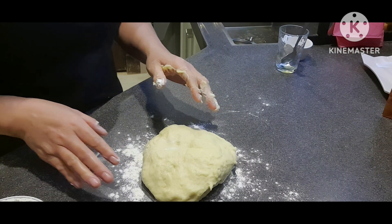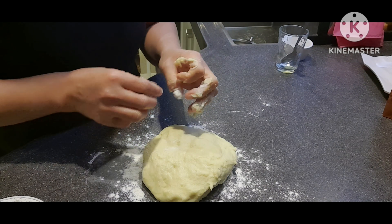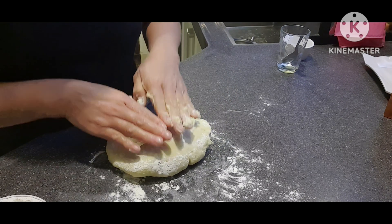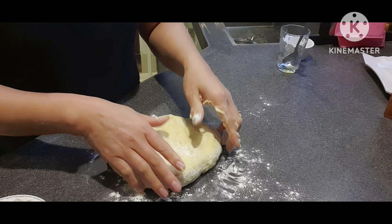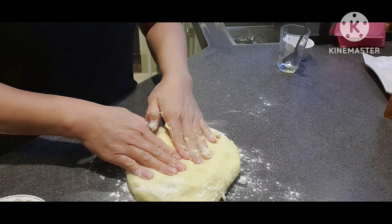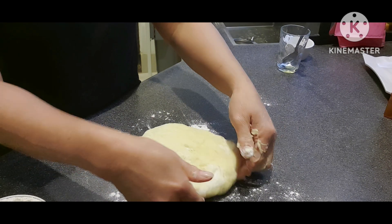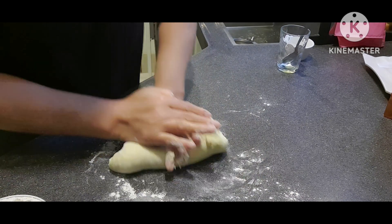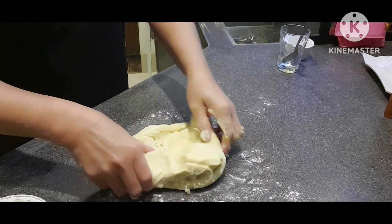Naputol yung ating video, hindi ko siya napansin. Pero pakita ko sa inyo na pwede nating i-shape dito sa baba. Pagka okay na yung ating dough, ganun lang siya — para maganda yung resulta.